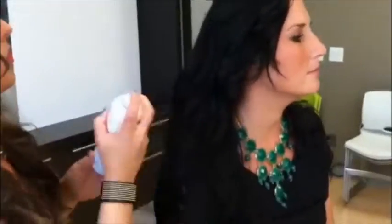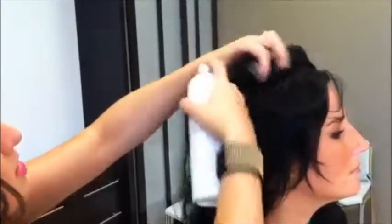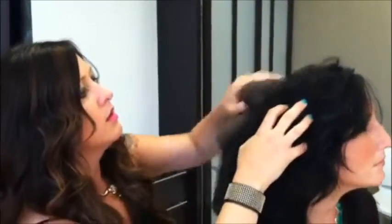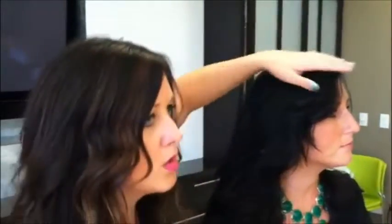For the roots, to get rid of some of that oil, what I like to do is use Kevin Murphy's Fresh Hair. We're going to get it right at the part line, just under the part line. There are clays in here that will attach to those oils. You'd be fine just doing this if you're in a hurry, but what I like to do is take a towel and get rid of some of that, so we know those oils are coming off the head and not creating extra shine at the root where we don't need it.